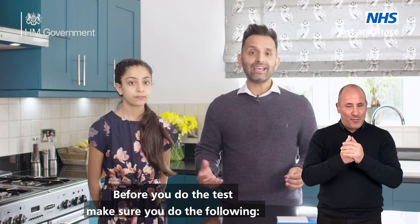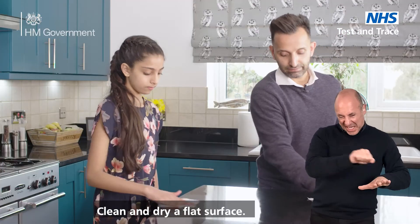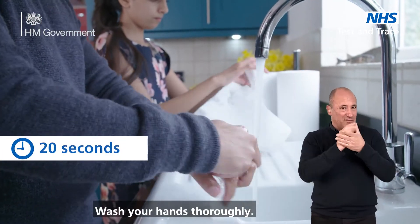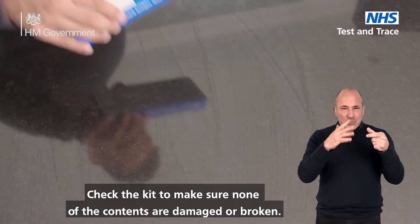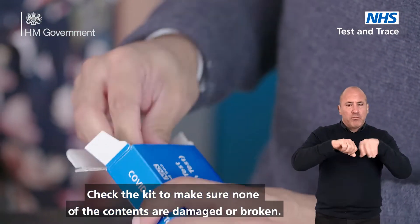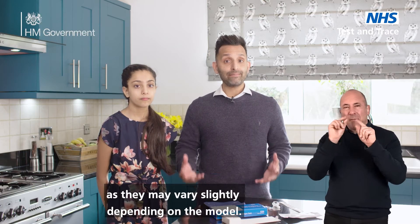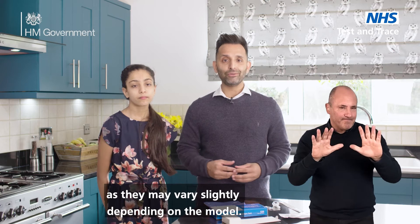Before you do the test, make sure you do the following: clean and dry a flat surface, wash your hands thoroughly, and check the kit to make sure none of the contents are damaged or broken. Make sure you read the instructions that come in your kit first, as they may vary slightly depending on the model.